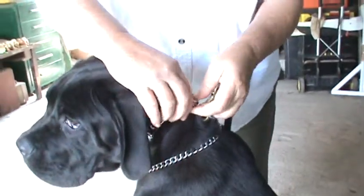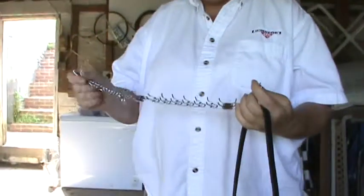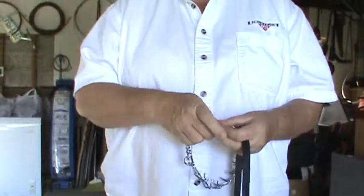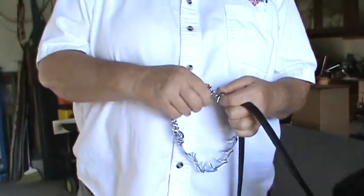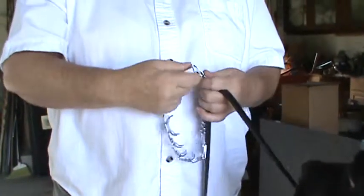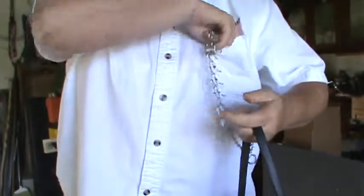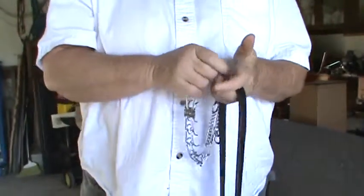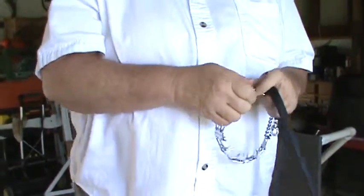I'm going to take it off the dog. It's not necessary to count links, but we have more links on one side than the other, so I'm going to take a link out of the opposite side — not for any particular reason, but I'm all about the aesthetics. Don't lose those links because as he grows, or as your dog grows if he's young, he's going to need them. There we go — make sure we've got pressure.